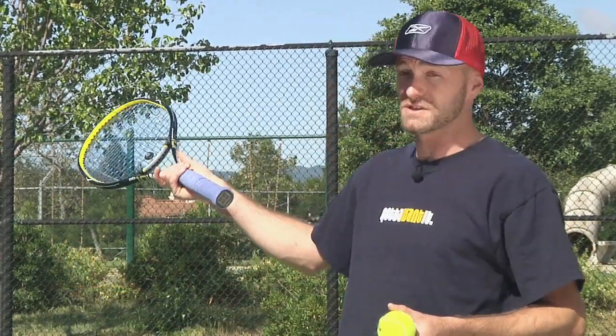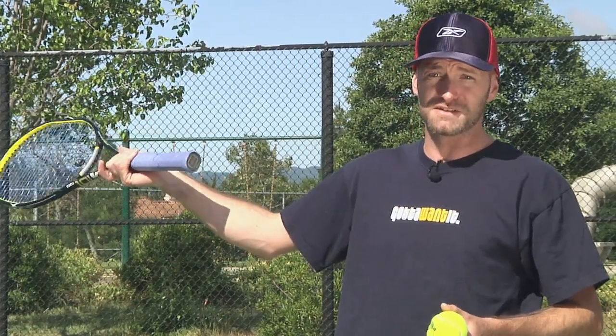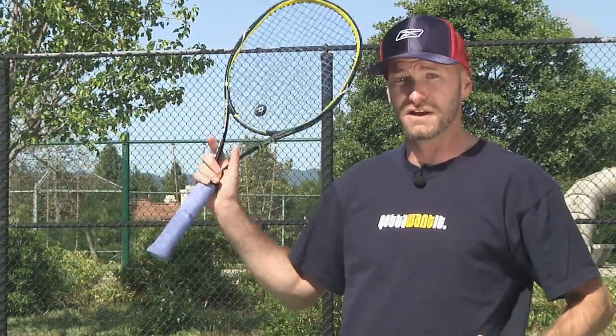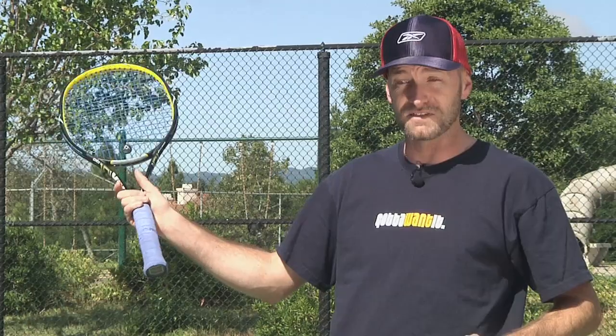Today we're going to do the first drill, which is a drill I learned from the Bryan Brothers. I interviewed them a few years back at the LA Open, and this was a drill they wanted to show us — it's a really good one.